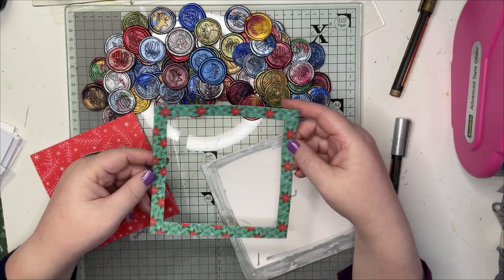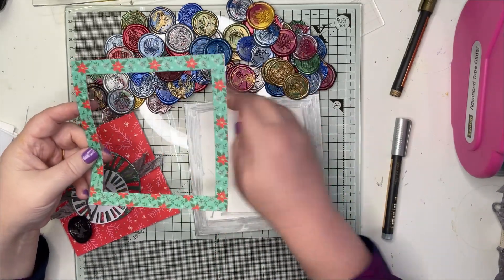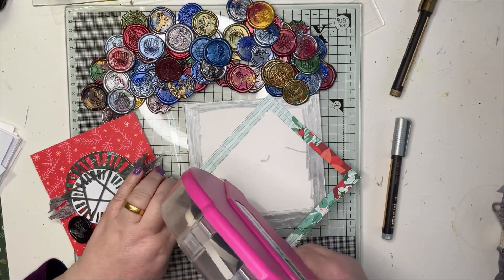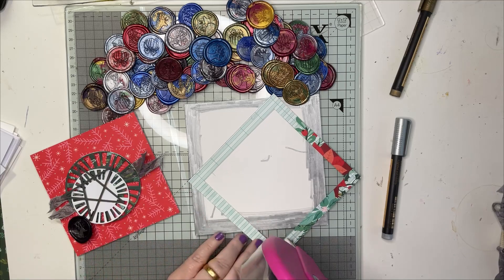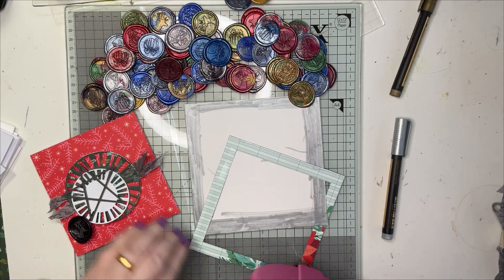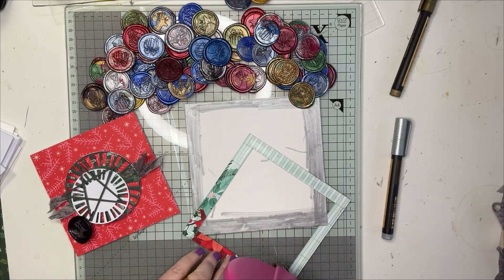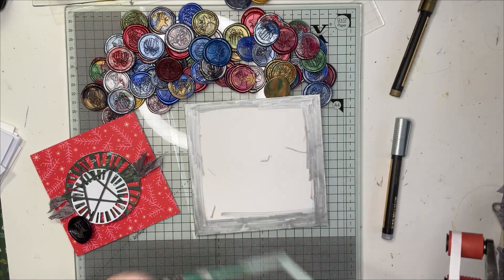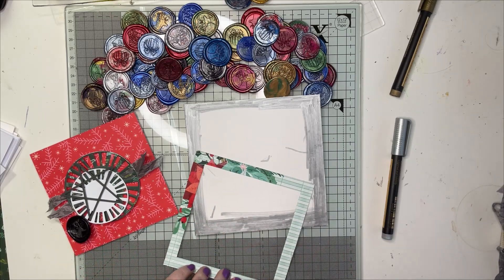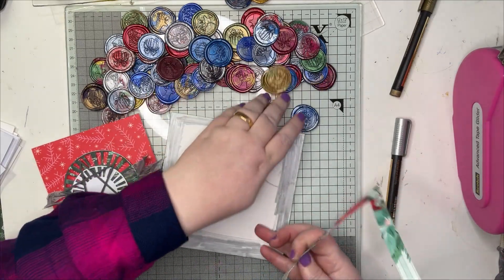I've then cut a five and a half inch piece of one of the papers from Mix and Mingle. I gutted the middle - I think that's about four and a half inches - so that I can use that piece on another card. And that's going to be my base layer.